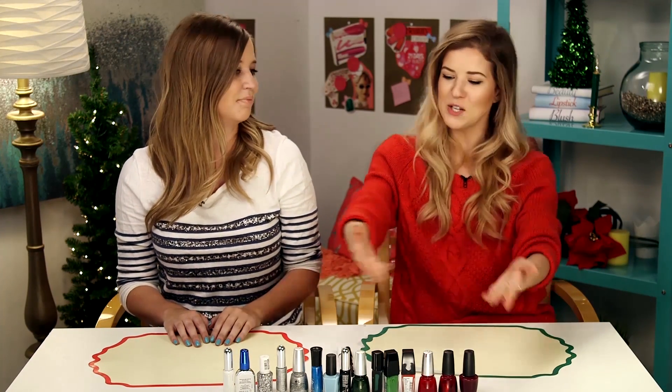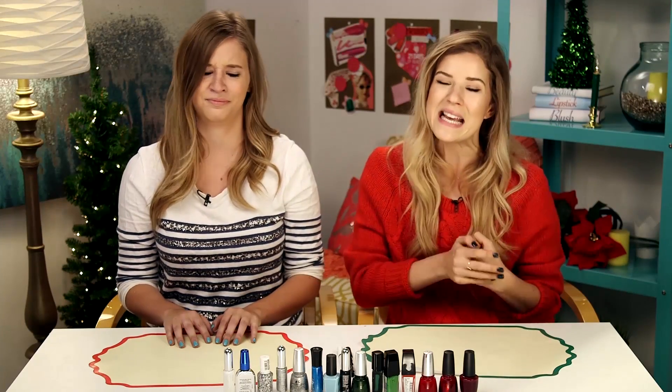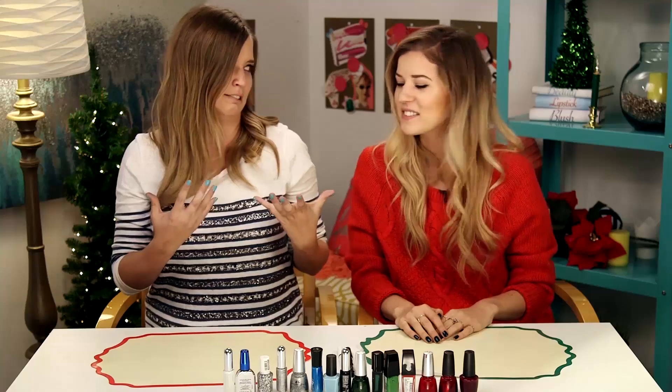Hey guys, welcome back to Beauty Break. Today we are doing nail tutorials. We're not doing those overly complicated ones that you can't do yourself at home. These are easy, so easy, in fact, that I brought my friend Lily, who has exceptionally shaky hands — it's true, they really do shake. So we're going to do some holiday themed nails. Let's get started.